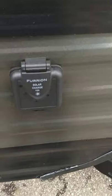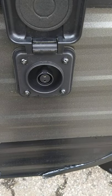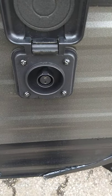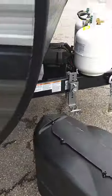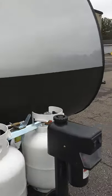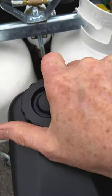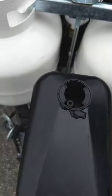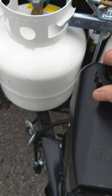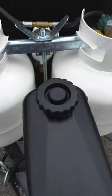This is a solar battery charge port — basically a Furion brand port where you can plug the solar panel right in and it'll charge your battery. It's strictly for charging your battery if you choose to get a panel. This is your power tongue jack — basically just up and down, and it has a light on it also. That little crank inside the pass-through compartment will fit right into the top to allow manual operation.